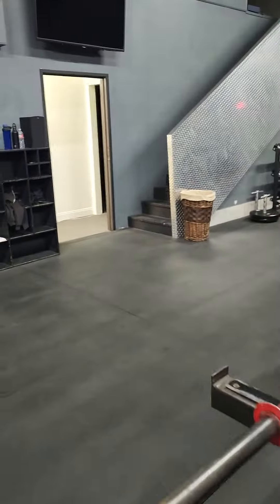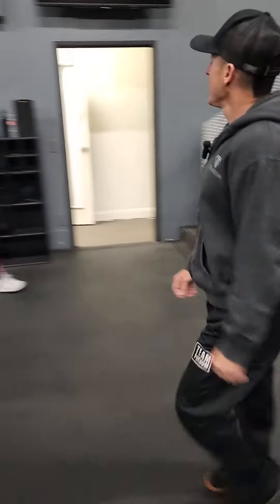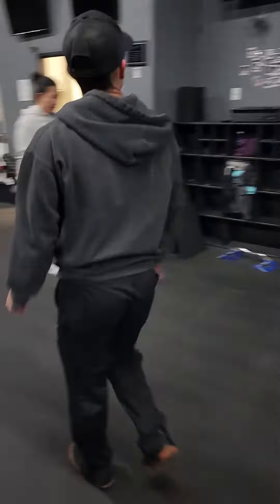Number four: barbell curl with the band. You're gonna stand inside the band and then curl. That's the B round — we're going four sets, everything.